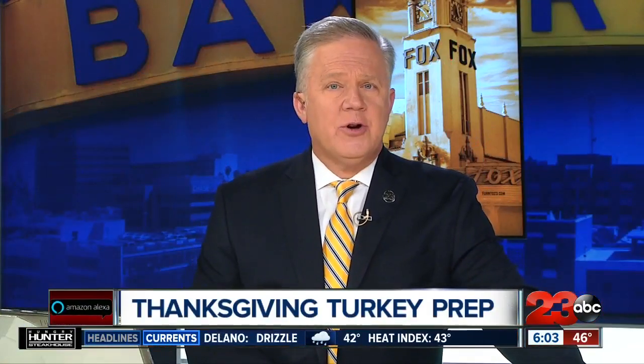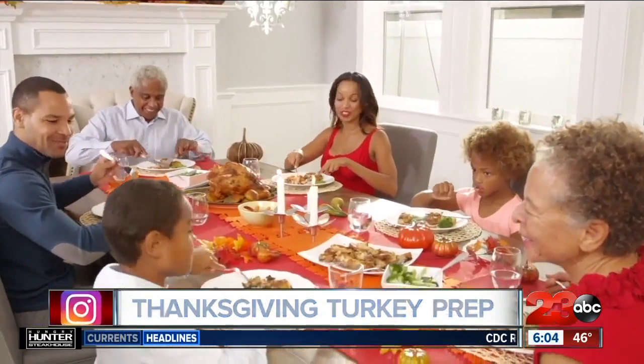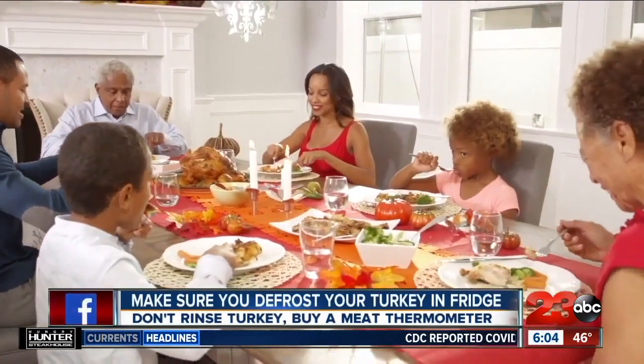With health officials urging Americans to stay home for Thanksgiving, there's a lot of new cooks looking to make their first Thanksgiving bird, so experts have a little advice to help you make it smoother and keep it healthy.